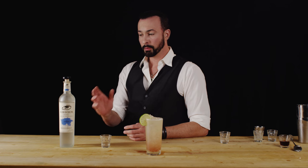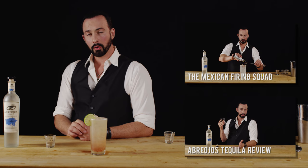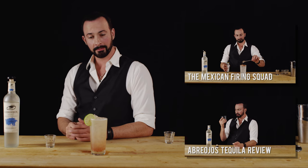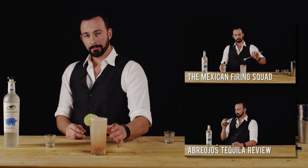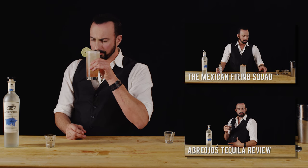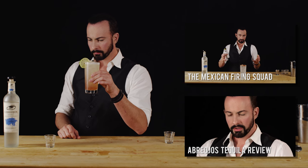If you'd like to see the review that we did of Abreojos tequila, you can find that right here. Or if you'd like to find another cocktail that we make using Abreojos tequila, you can find that right there. In the meantime, I'm going to have a sip.